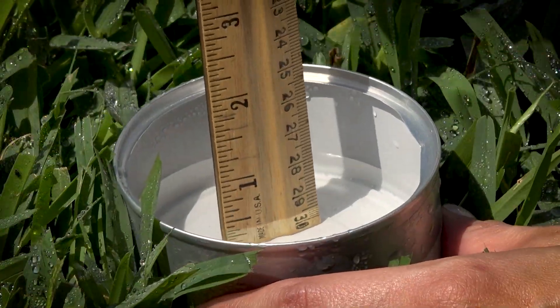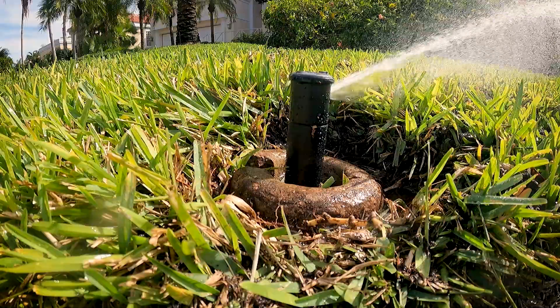Repeat these steps for each zone in your irrigation system. Once you have confirmed your run times, adjust your irrigation controller as needed.